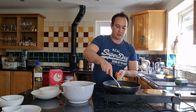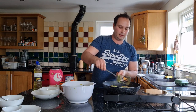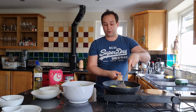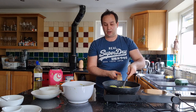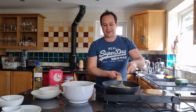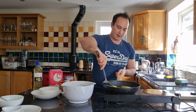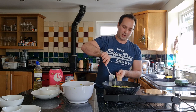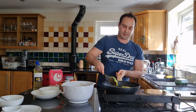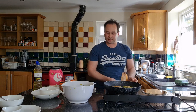I'm gently flipping these over now because we've got a bit of colour. I'm obviously not going to cook all 16 now. We're just going to do a few. Let's flip that one and then we'll start making the yogurt.